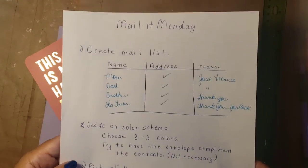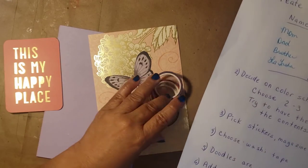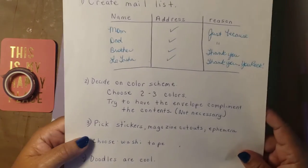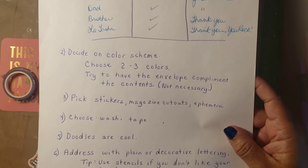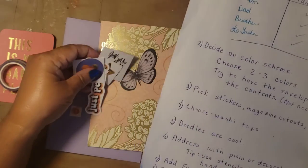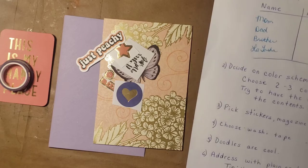Just to review our list — I created a list and I'm now going to do LaTosha's. I decided on the color scheme. This is the card I'm going to send to her; you can see it's got golds, purples, and peachy colors. I picked some stickers, magazine cutouts, ephemeris, tickets — those kinds of things. I just cut them out to save time here. I don't know how they're going to go, but they just kind of matched.